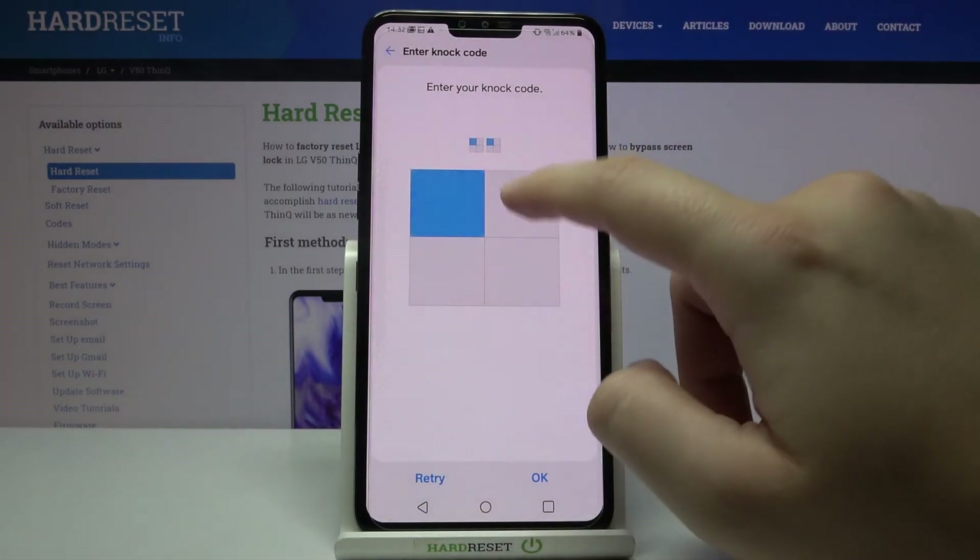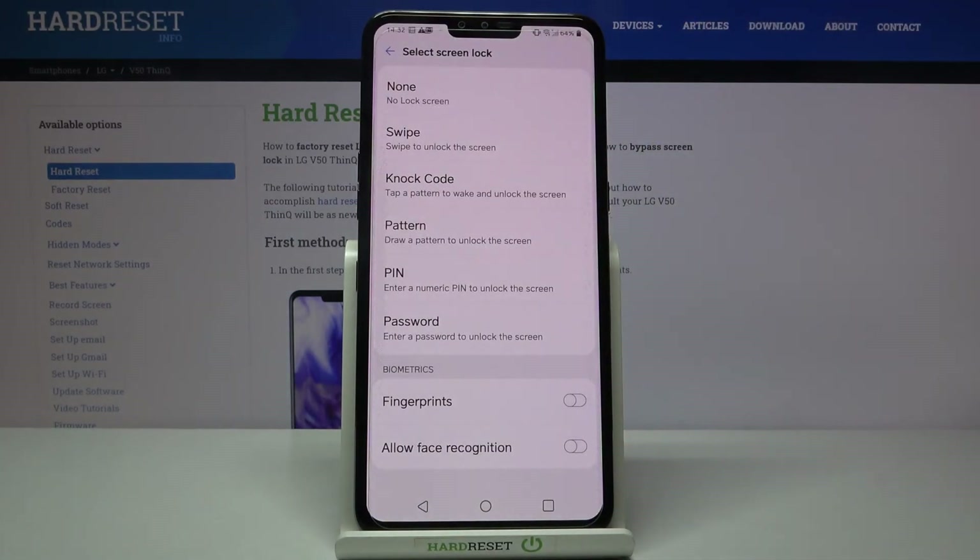If you want to change it, you have to enter here, input this code, and then test other things. Thank you guys for watching — leave thumbs up, comments, and subscribe to our channel.